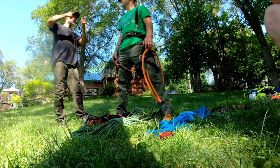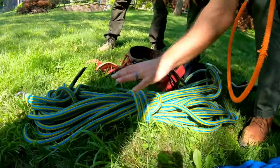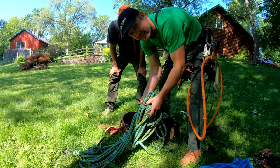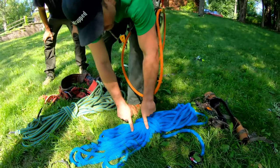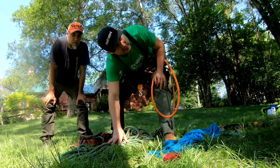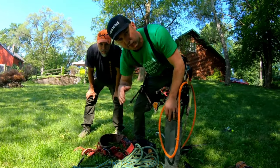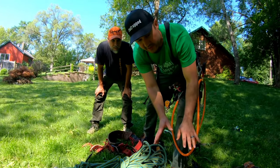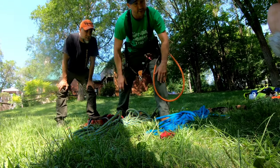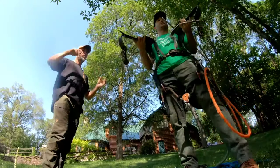This right here is your lifeline, and this is your work line for roping and rigging. This one holds your body and is for climbing up and down the tree. This one is for lowering branches safely to the ground. You should never switch the ropes out — your lifeline is always your lifeline until it becomes frayed, scarred, or compromised, then retire it and get a new one. Inspect the work line the same way.